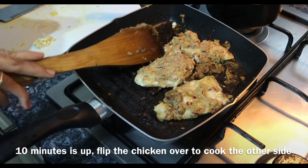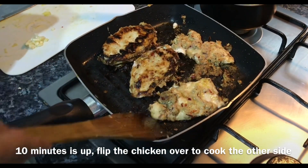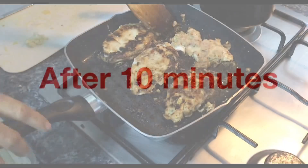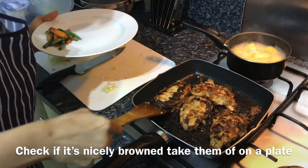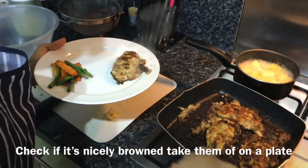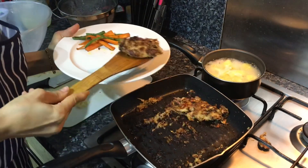Let's check if one side of the steak is cooked — wow, that's a nice brown! Flip over all the chicken steaks and cook the other side for 10 minutes. The chicken is nicely done and coated with all the spices. Serve it on a plate and use the same pan to make the mushroom sauce.